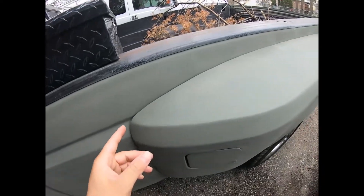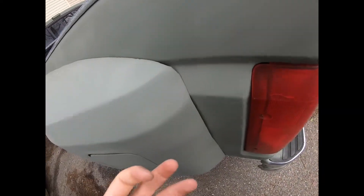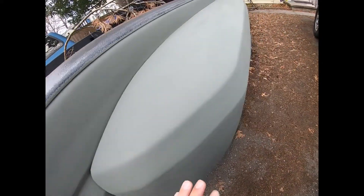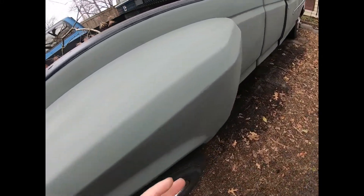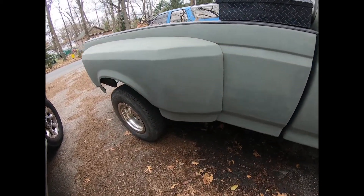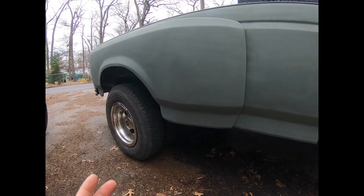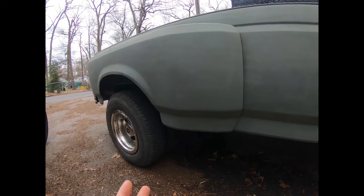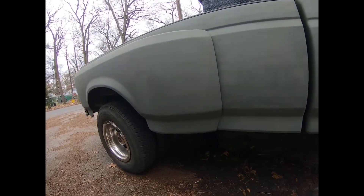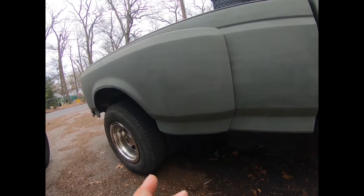Just make sure you don't have screws coming out from the outside — you really don't want to see that. It'll save you a lot of time, especially if you already took off the bed not too long ago and went through your fuel tanks. Each one of these is $220 — slam them on and you're good to go.